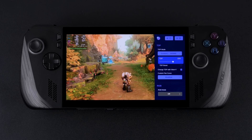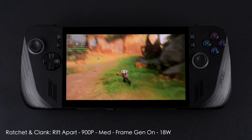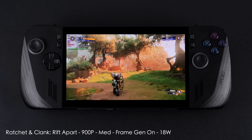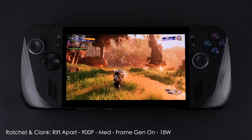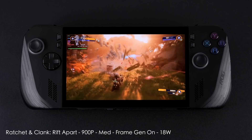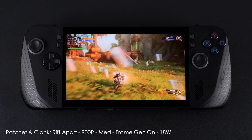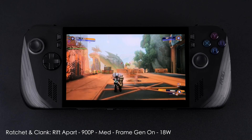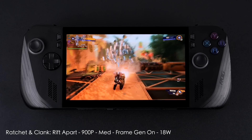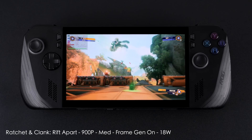Next is Ratchet and Clank: Rift Apart at 1080p medium settings with AMD's frame gen turned on from the in-game settings. I'm at an 18 watt TDP with no TDP boost. This game runs really well on the Ally X with Linux installed, even in Windows. Since Insomniac added frame generation from the settings, I've actually gone back on the original ROG Ally and played through this game again because that frame gen made it such a playable experience. Usually I've got it locked at 60 on the original Ally, but with more power here we can actually run this at 120Hz — which is pretty crazy for a handheld gaming device.